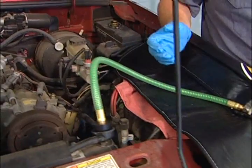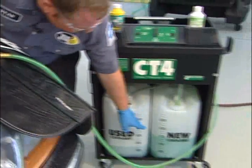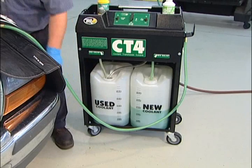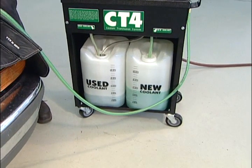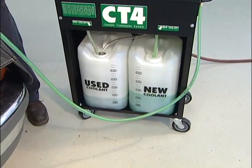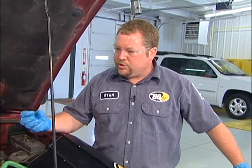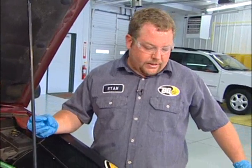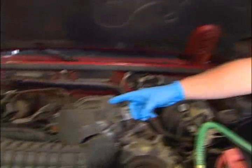We pulled a vacuum on the cooling system, so we're going to go ahead and go to vacuum return. The vacuum on the cooling system is going to pull the new coolant out of the new jug on our machine. As we can see, the new coolant level is going down. As the new coolant goes in and the vacuum is lost, one way we can tell the system is getting full again is we'll see the upper radiator hose start to expand.